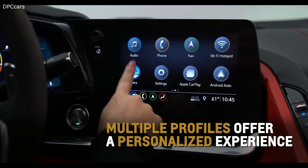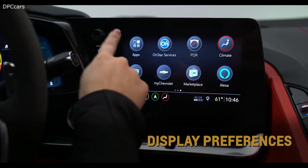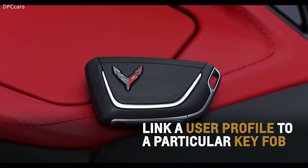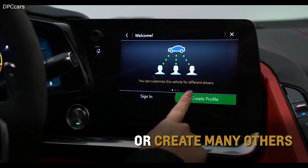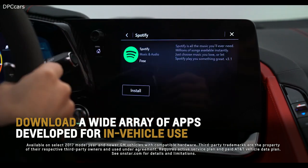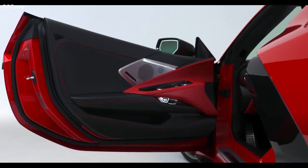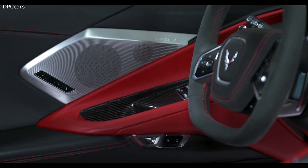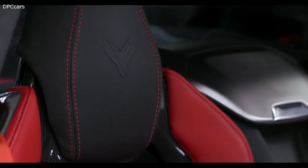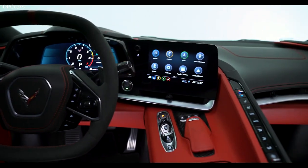Multiple unique profiles offer a personalized experience, allowing adjustments for settings like radio presets, display preferences, and downloaded apps. You can either link a user profile to a particular key fob or create many others. Throughout your vehicle's lifecycle, you can download and update a wide array of apps developed specifically for in-vehicle use. Bose audio systems surround you with a standard 10 speakers. An available 14-speaker Bose Performance Series audio system features stainless steel speaker grilles adorned with a Corvette insignia on the center speaker. For more information, refer to the owner's manual.